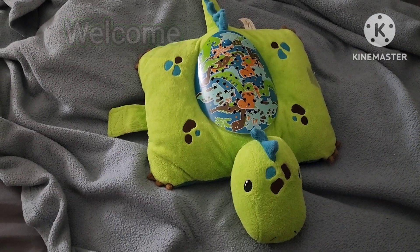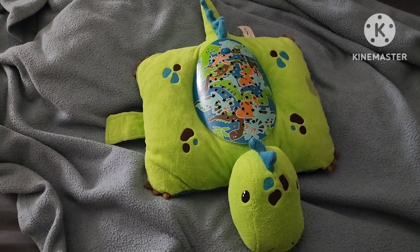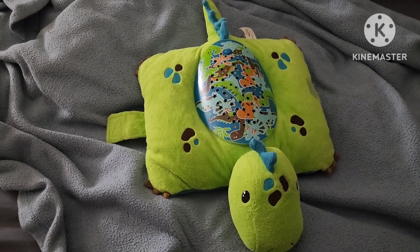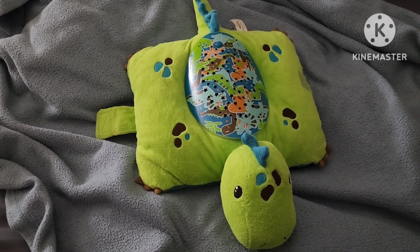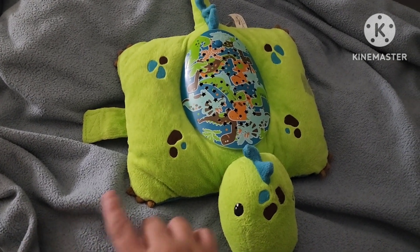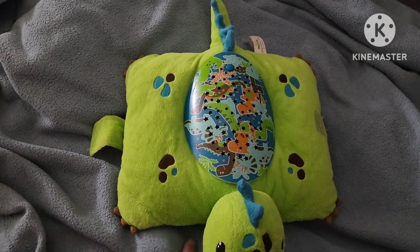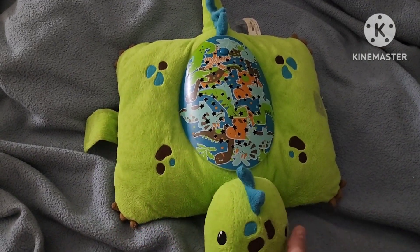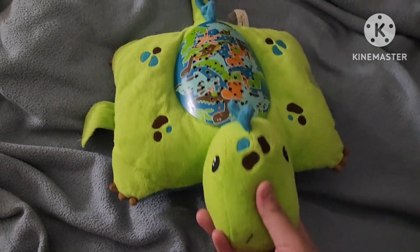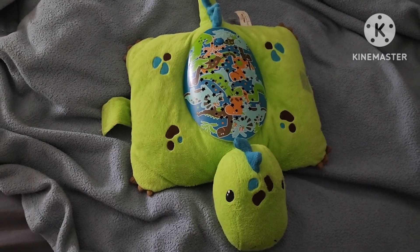Hey guys, welcome to my channel. I'm doing a review on the light-up Pillow Pet. We recently got this one because my son is afraid of the dark. The dimensions are 11 inches long, 6.5 inches wide, and 5.5 inches tall — it's not really big. This is not something the kid lays on top of; it's more of a nightlight you can put on the bed.